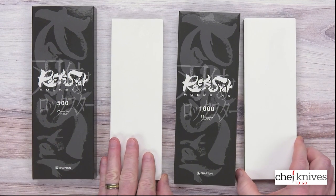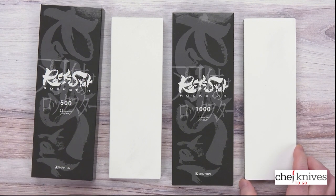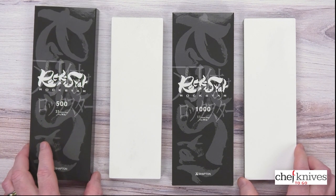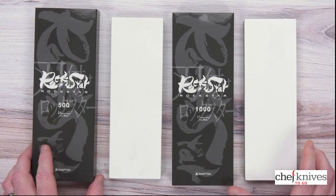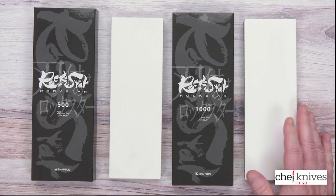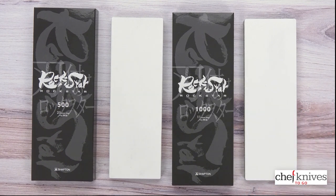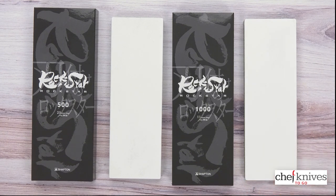Looking at some of the opinions online — I've got some Shapton glass stones as well and I find they feel pretty darn similar. I'm not an expert sharpener, but I don't feel a ton of difference between how they cut. The good thing about this material — same thing with Shapton glass — is they don't load up very much. They keep pretty clean, easy to clean off. They don't load up, they cut well, they cut quick.